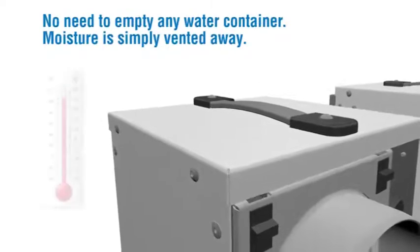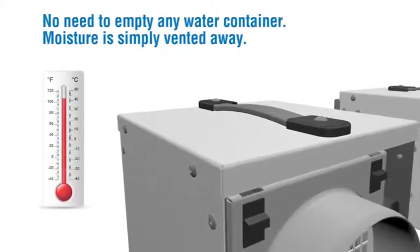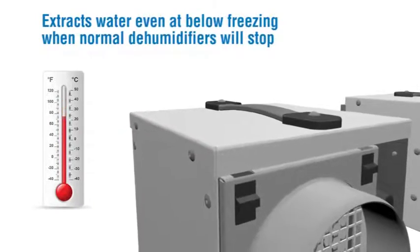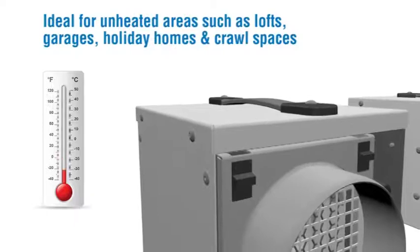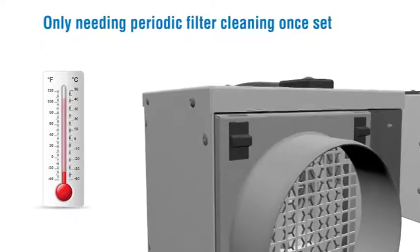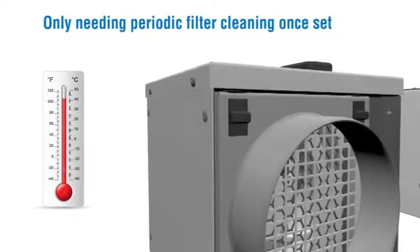No need to empty any water container — moisture is simply vented away. It extracts water even at below freezing, when normal dehumidifiers will stop. Ideal for unheated areas such as lofts, garages, holiday homes and crawl spaces. Only needing periodic filter cleaning once set.